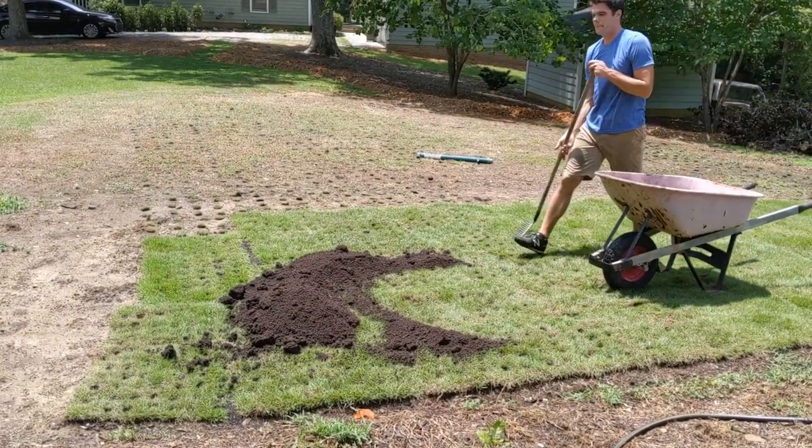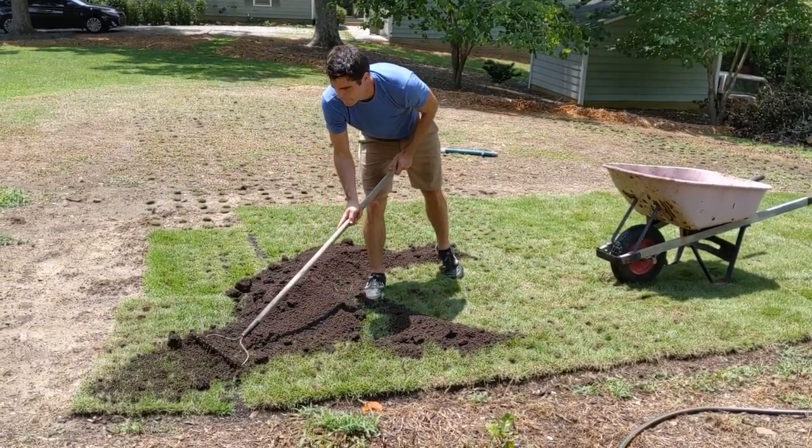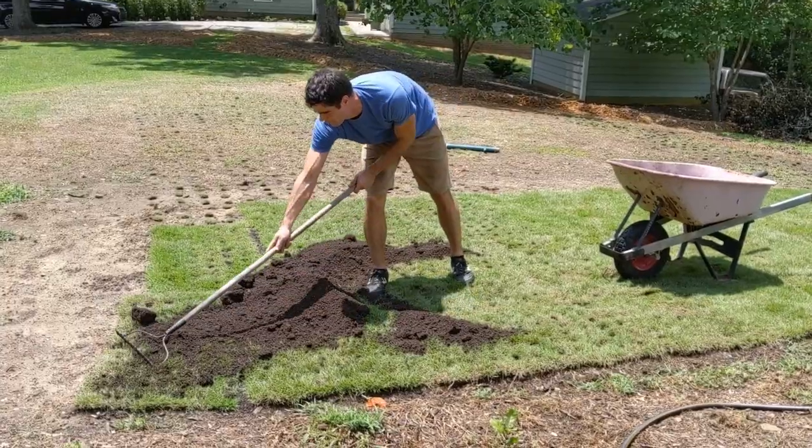The zoysia sod area should grow back together in about six weeks, and then I'll be able to repeat the process of pulling plugs to transplant to other parts of the yard.